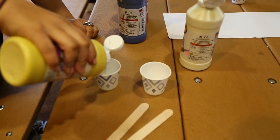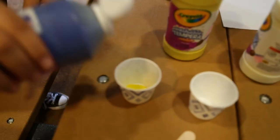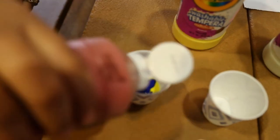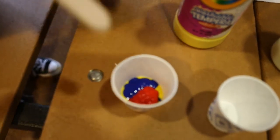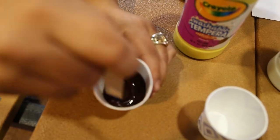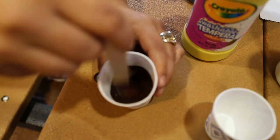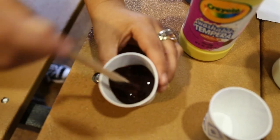So I'm going to mix some yellow paint, some blue paint, and some red paint. You're going to take your wooden stick and mix that up. You see in the end we have a nice, rich brown color — perfect for a tree trunk.